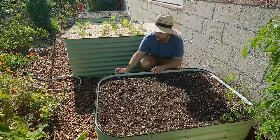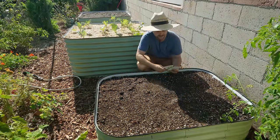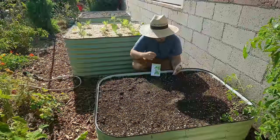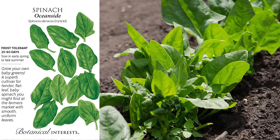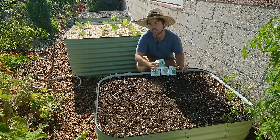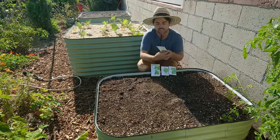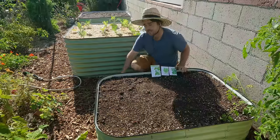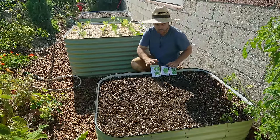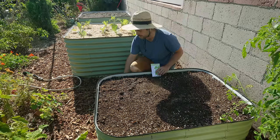First let's tackle this 3x4 bed — the goal behind this one is to do some direct seeding. The things I want to direct seed in there are the Provider Bush Beans, Market Express Turnips, Oceanside Spinach, and Magic Carpet Blend Snapdragons. Red Russian Kale and Czechobroccoli I won't direct seed because I already have those as seedlings to transplant. I don't do a lot of direct seeding and I want to try doing a little bit more.